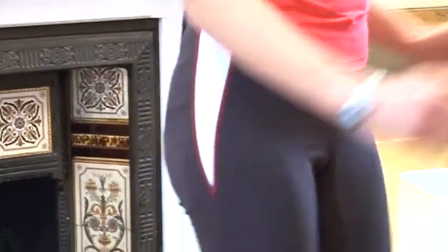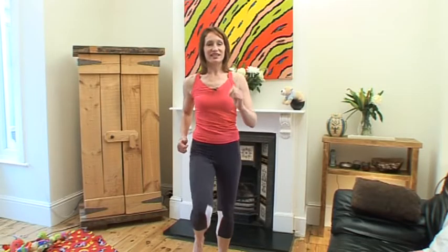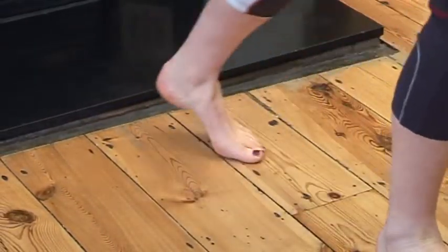Okay, so we better get warmed up first of all before we go into our squats. Just start by marching on the spot. Bring your knees up high, arms going back and forwards. And step back and push the arms out. Really important that we get warmed up well.